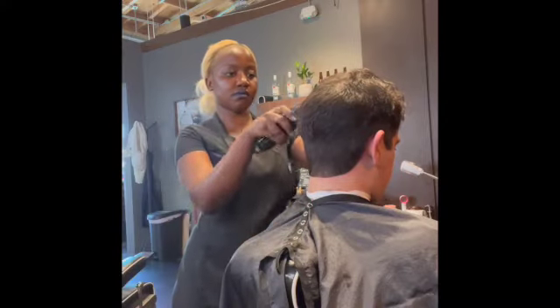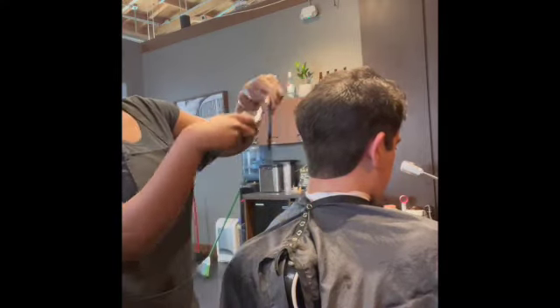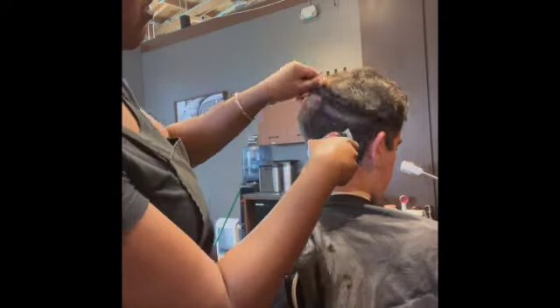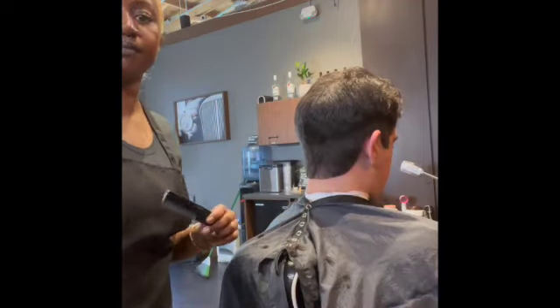I like to go over it after I've taken the majority of the hair down. I like to go over the clipper over comb method again to smooth out any bulk I see from thick hair.